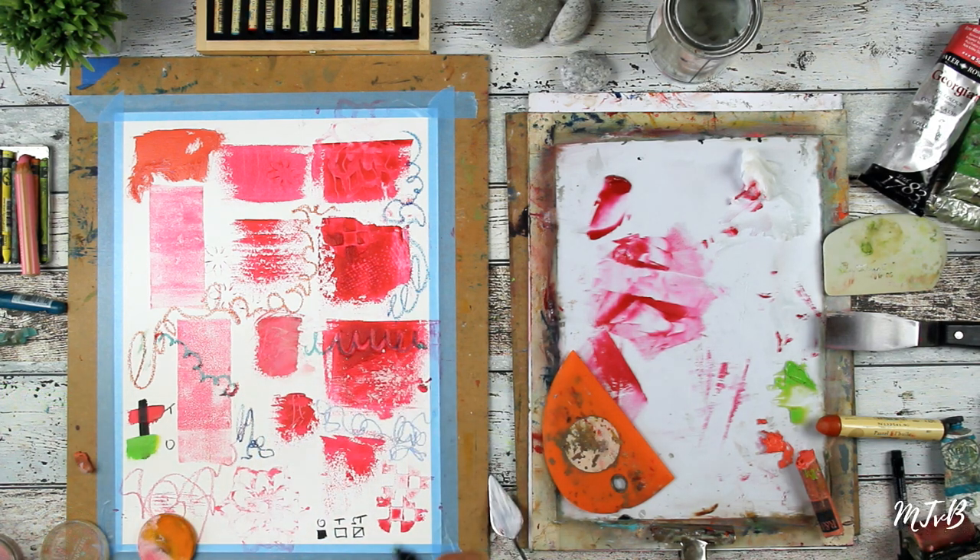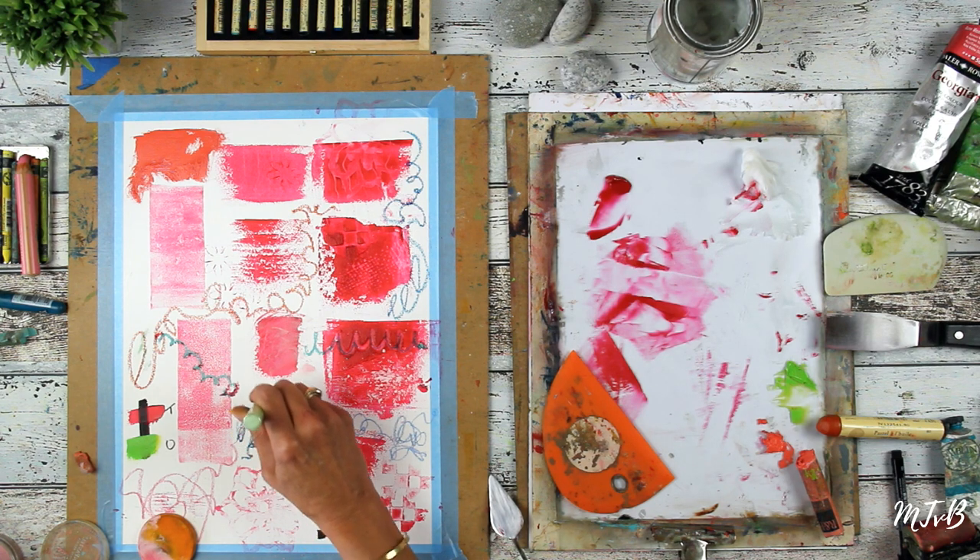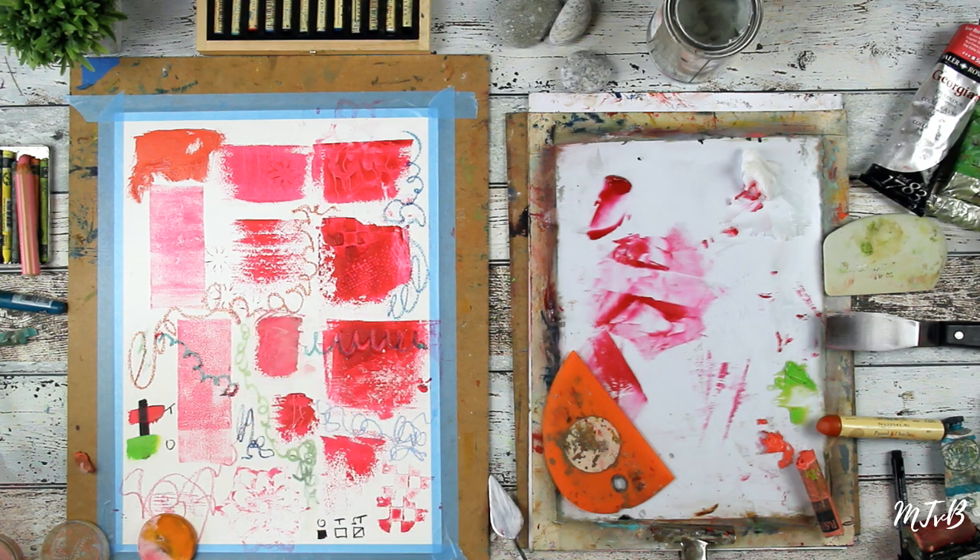What you can also use — but only in your very first layer, before you start the coax and oils, just on your blank canvas or blank paper — is acrylic pens. I think I've shown you all my drawing tools now.